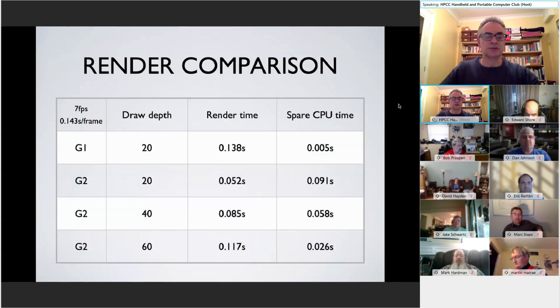Looking at the difference between the two: the road effect going into the distance, I've set a draw depth of 20 units of road going into the distance. On a G1 at 7 frames per second, it takes 0.138 of a second to render that field, leaving spare CPU time of 0.005 of a second per frame. On a G2 it's much, much quicker — that spare CPU time goes up to 0.09 of a second. I've found I can increase the draw depth and give greater perspective: doubling it on a G2 still leaves spare CPU time, and doubling it again still leaves spare CPU time.